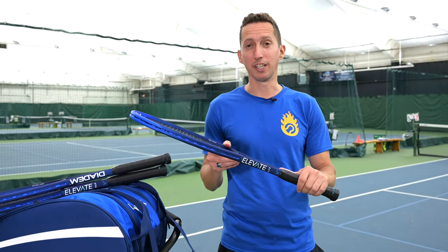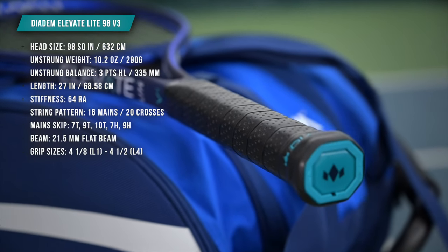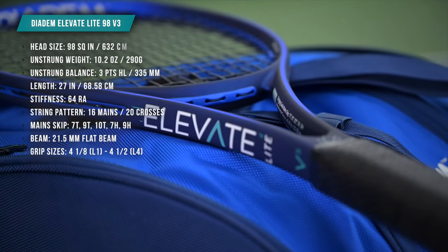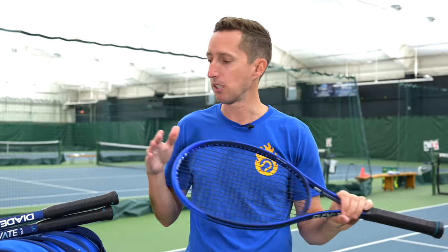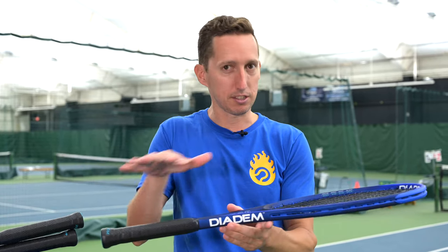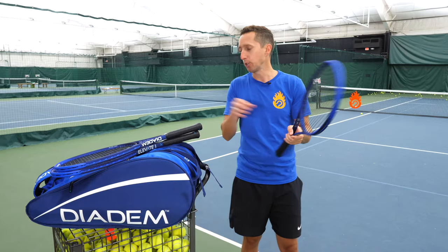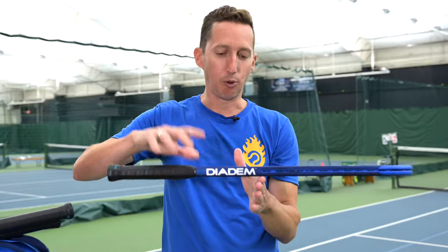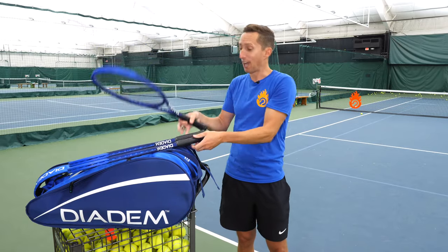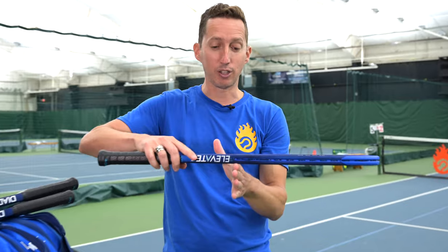Now let's talk about the Elevate Light — this one really surprised me a lot. It's significantly lighter than both of the other two: 15 grams lighter than the regular Elevate and 25 grams lighter than the Elevate Tour. The other main difference is it's only 3 points headlight in the balance, compared to 7 for the regular Elevate and 8 points headlight for the Tour. In fact, when you put strings in and balance it out — I like to hold the racket right at the bottom of the head — the regular Elevate drops handle-side, the Tour even more so. But the Elevate Light actually tips toward the head once strung.